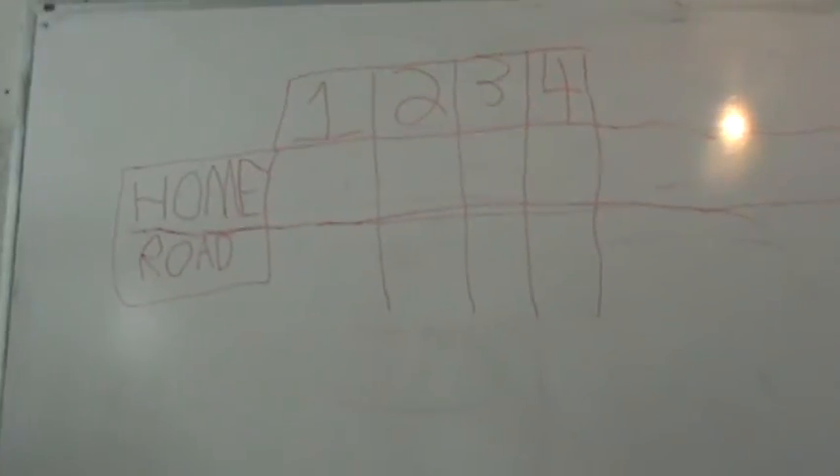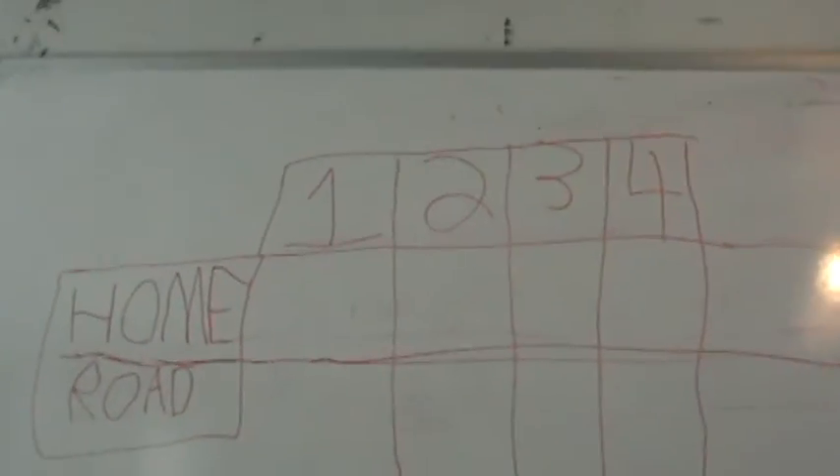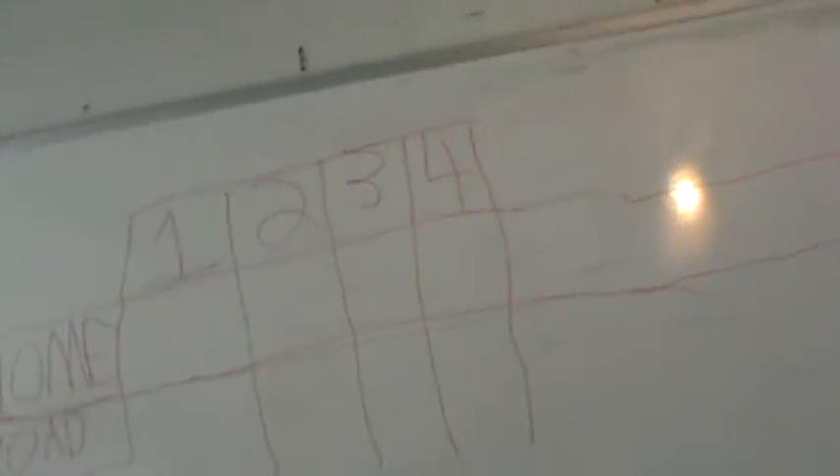Here's the scoreboard I have on the whiteboard — home and road, innings one through four. We can always run extras. When the season comes again, we'll have the standings right there. This year we didn't play our league here because the field's still being worked on.